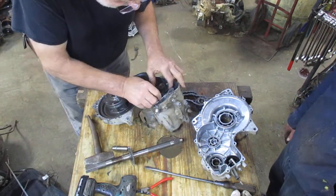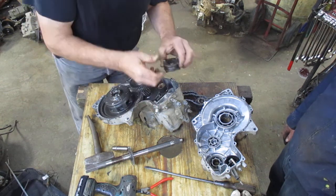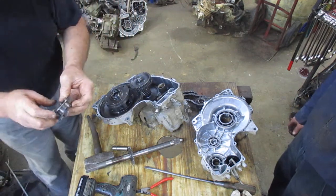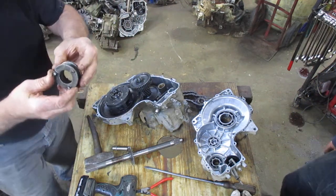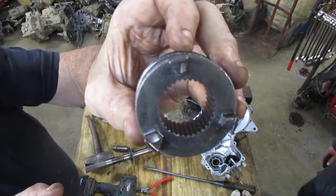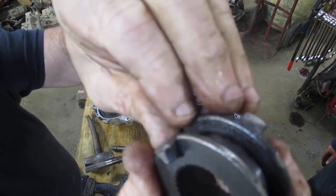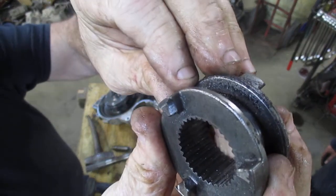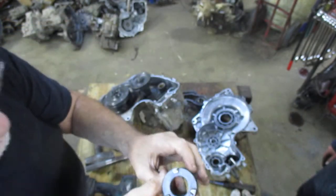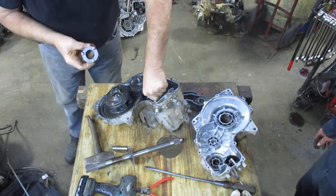That allows you to push this shaft in while taking this off. This is the cog that goes bad. I'm going to get up close to the camera so you can see — this side of the cog is still good because that's the reverse side. But this side you can see it's torn up because of slamming into forward gear.